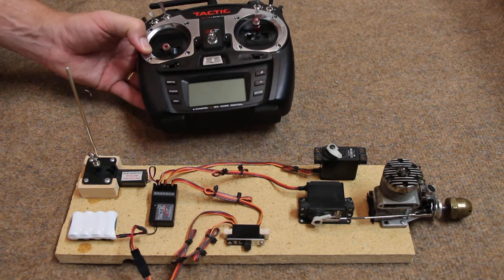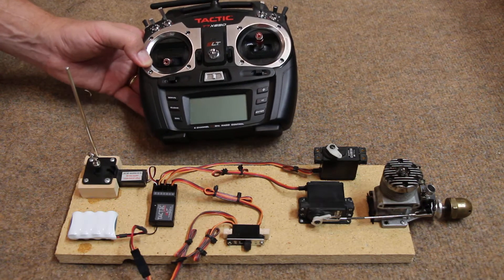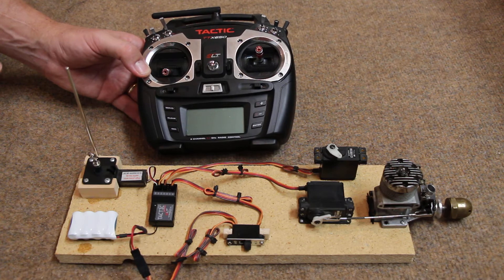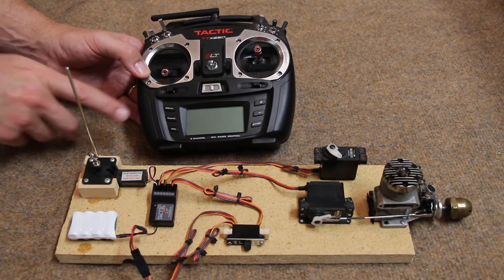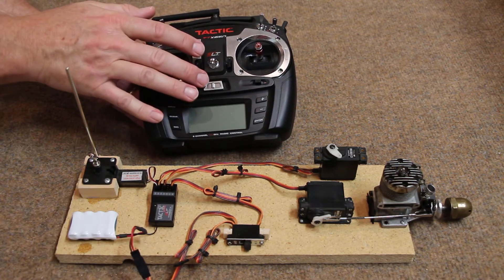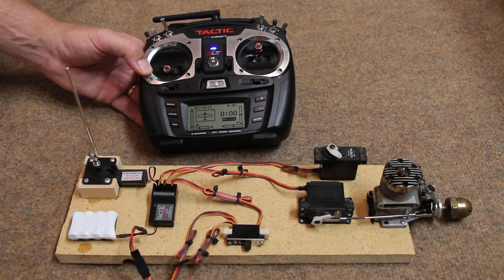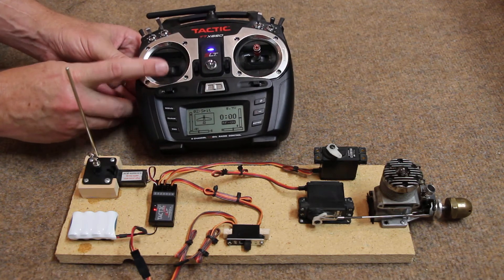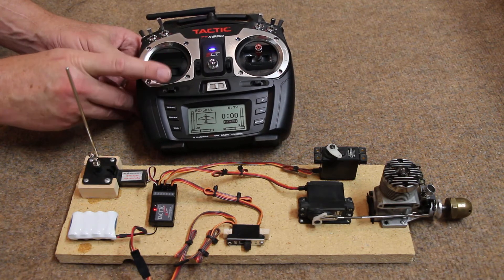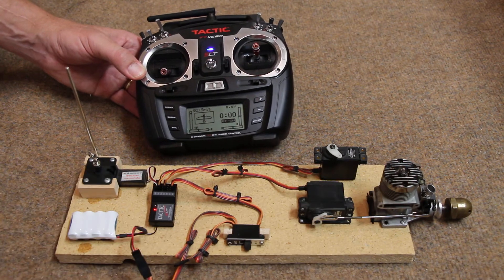This is a typical RC system that is used in radio control all the time, but we're going to use it for a control line scale model just like they would in RC. It comes with a transmitter and a receiver. When you turn the transmitter on, it has model memory. This is the throttle stick, and this is the throttle servo in a typical glow engine.